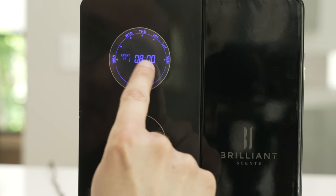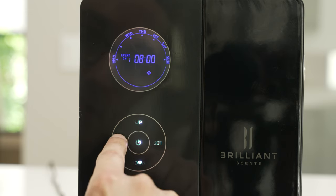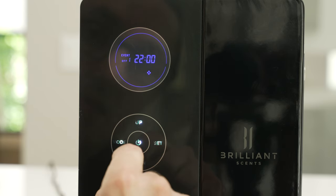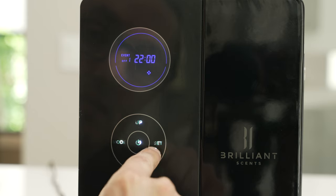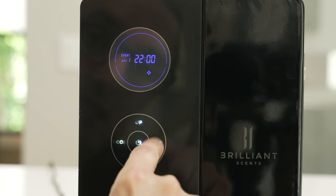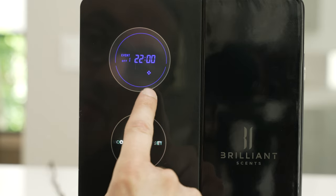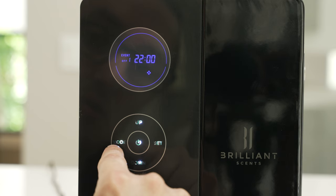Once you have the date and time you want it to start, hit the mode button and it's going to ask you when you want to stop the first schedule. Hit the set button to change the hours, hit the set button again to change the minutes, and once that's set with the correct time entered, hit the mode button to lock in your first schedule.